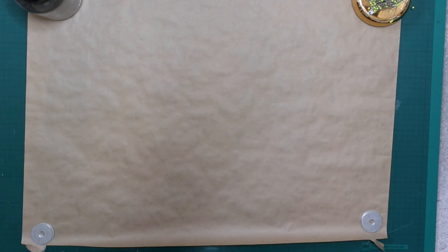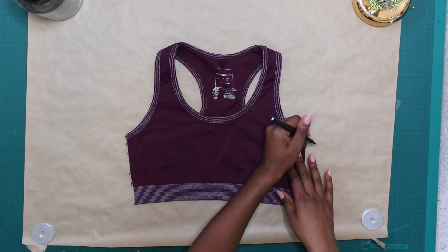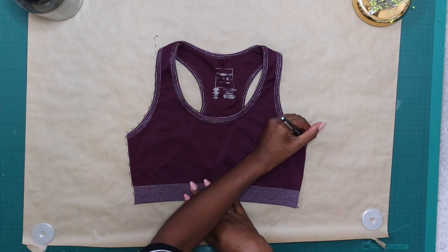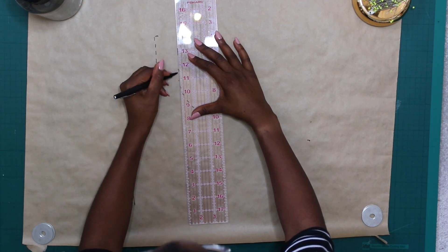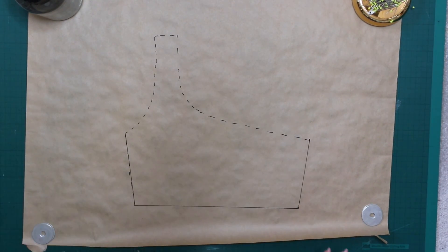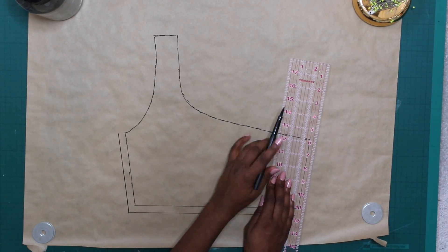Let's draft the pattern. Lay your sports bra flat on your craft paper, pick which side you want the shoulder strap to be on, and trace around that side — the armhole and the shoulder. Mark the armhole point on the other side and then join them together with a swooping line across the front. This gives you the basic one-shoulder shape. You can then lower the neckline or armpit line as desired. Once done, add a half inch seam allowance around the whole thing, then cut it out. You only need one piece because we use the same pattern for front and back.